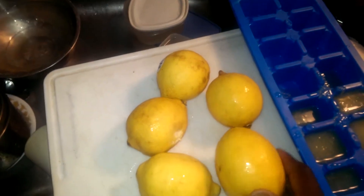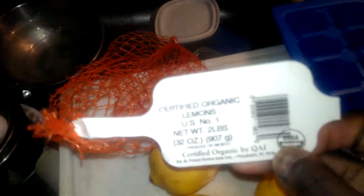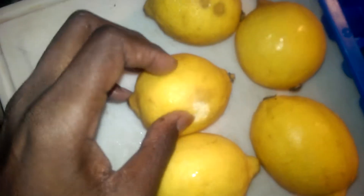I bought some lemons — they're organic, certified organic — and it was maybe a couple of weeks ago. They're starting to get spots on them, and this one here is starting to get a little soft.